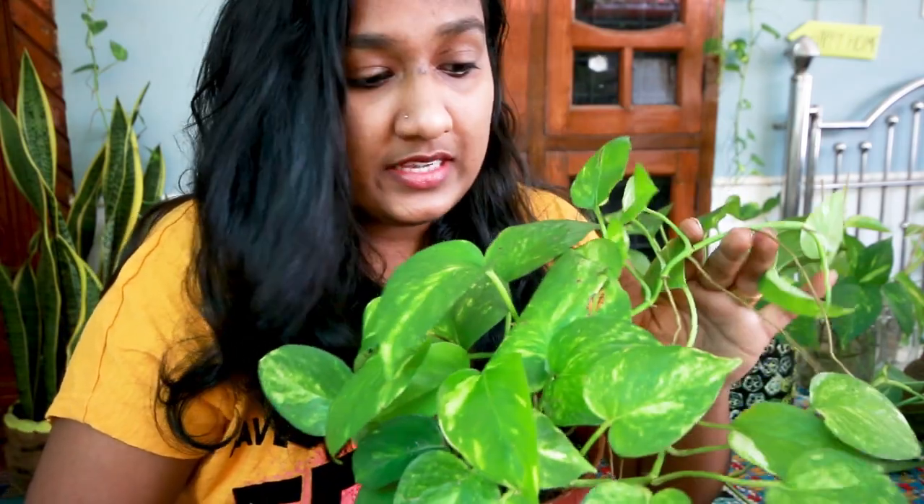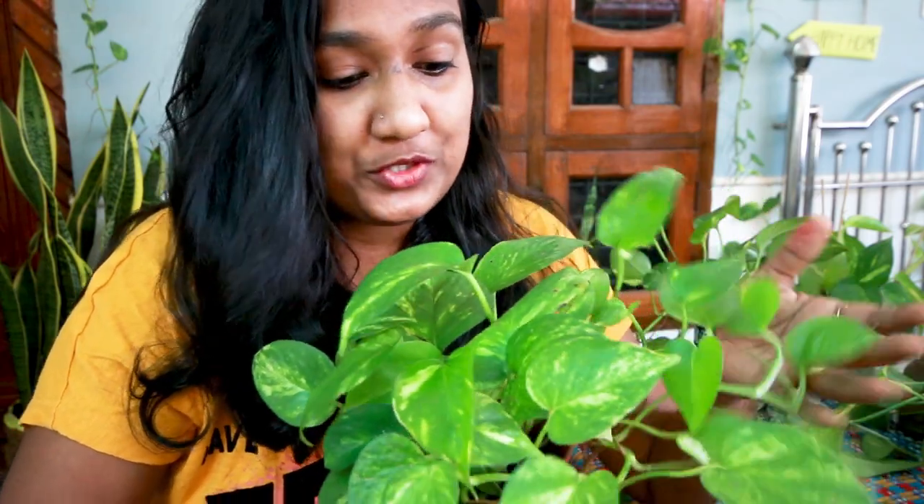First, we have to find root propagation — a small money plant. This is how to make a money plant and how to make this video. This is a plant that I am going to propagate for a long time, and it is very lush and bushy.